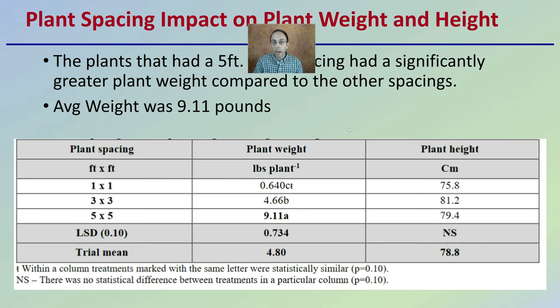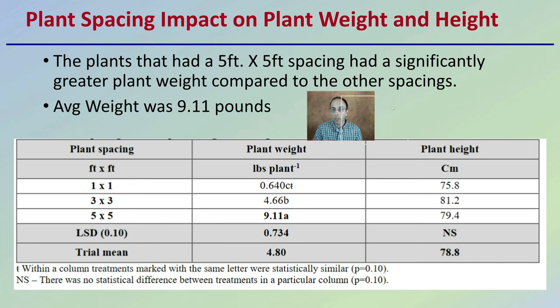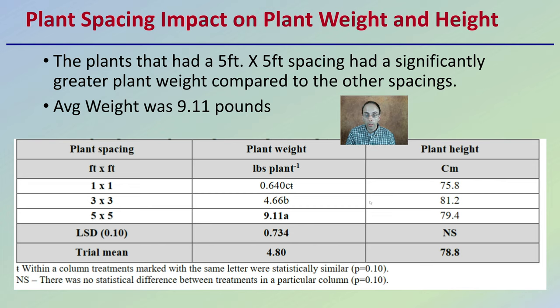Looking at plant spacing effects on plant weight and height: the plants in the five foot by five foot spacing had significantly greater plant weight compared to other spacings, with an average weight of 9.11 pounds — vastly different than the two other spacings studied. Plant heights were relatively similar across all plant spacings.